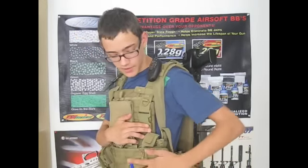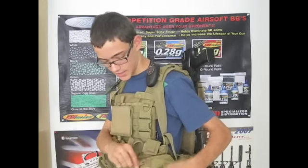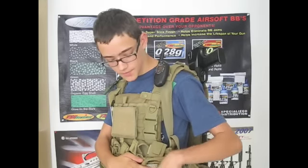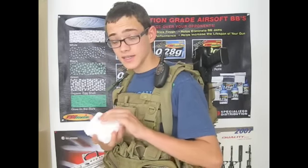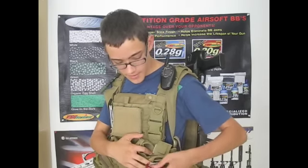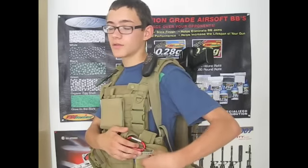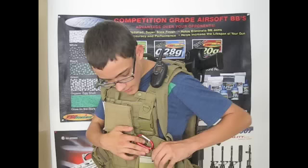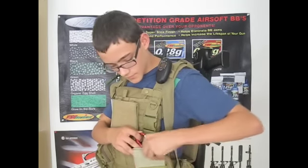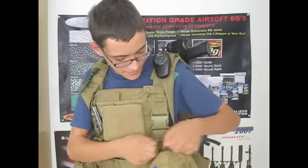Over on my left side I have the Condor EMT pouch with a pen sitting on the outside. Inside I keep my Stanley multi-tool, a first aid kit with the basic supplies, gloves, and a carabiner to clip all kinds of stuff with. I also have a notepad in case I need to write down things like radio channels, field maps, and so on.